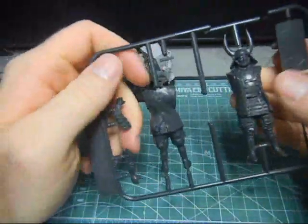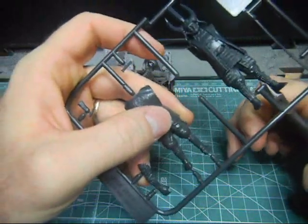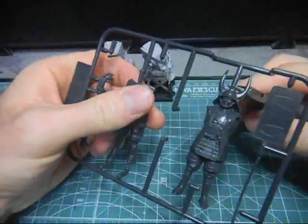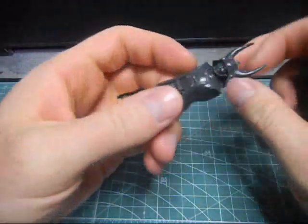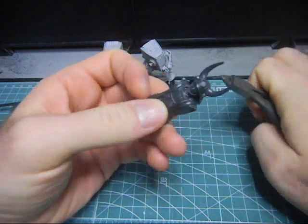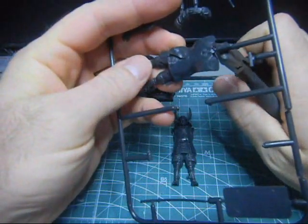Commemorating your visit to Tamiya headquarters - pretty cool. First things first, just going to cut this off the runners here. Now, because this is a little bit difficult, I'm not cutting right next to the part at first. I'm going to cut it off first and then do the same for the back part here.